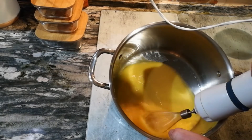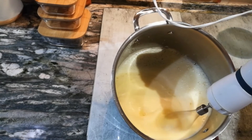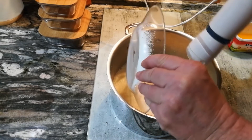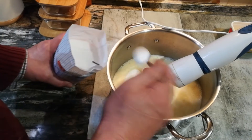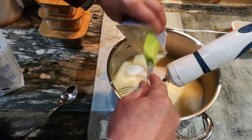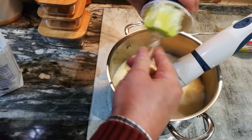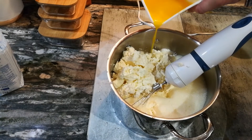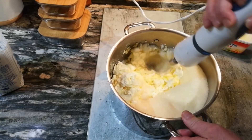Voy a batir los huevos en un recipiente profundo para que no salpique, en mi caso concreto una olla, y voy a esperar a que emulsionen un poquito — se va a formar como una espumita, y cuando ya esté esa espumita y se vea un poquito más elevado, pues vamos a echar la maicena, a continuación el azúcar, la leche, la tarrina de queso de untar, y a continuación todo el mascarpone y la margarina, que la tengo derretida, y vamos a remover.